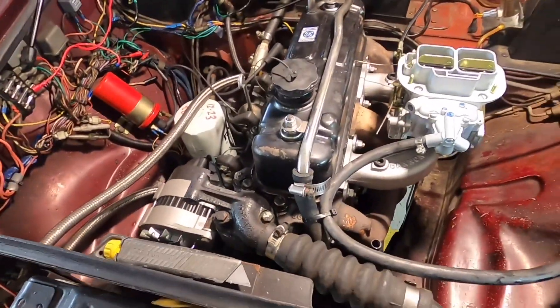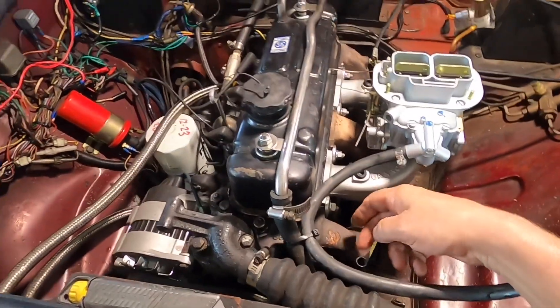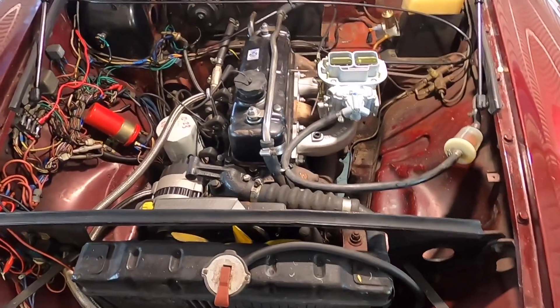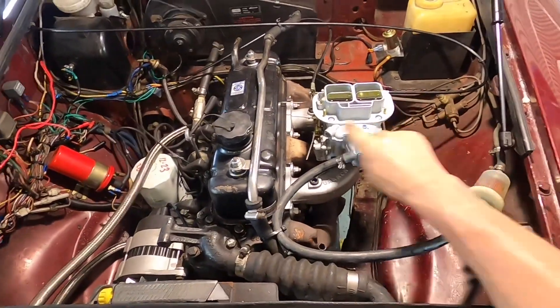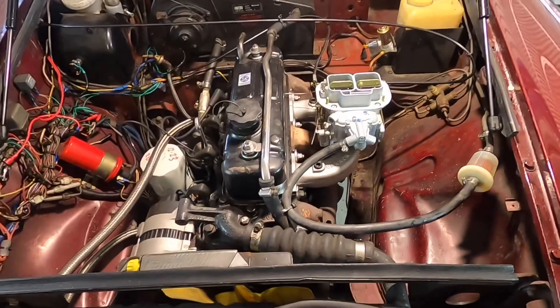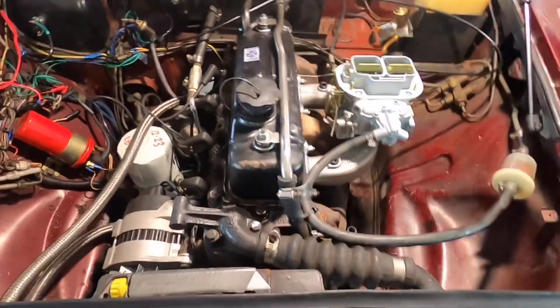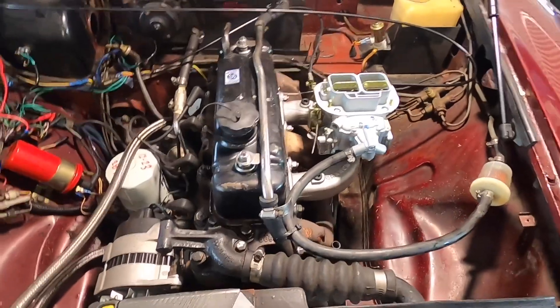All I've got to do now is replumb the crankcase vent into one of these two ports — I've got the fitting down in the shed and it's relatively straightforward. I'm going to show you that before I put the air filter on, so you can see what it looks like and get any detail you need when you're doing it yourself. It looks a lot better now than it did.